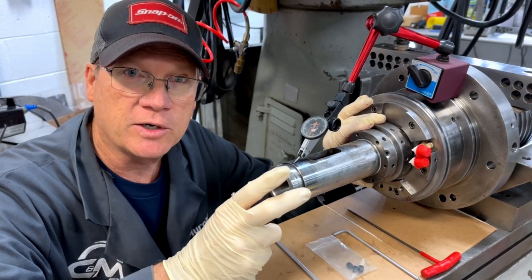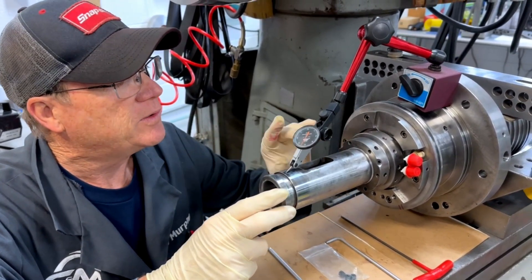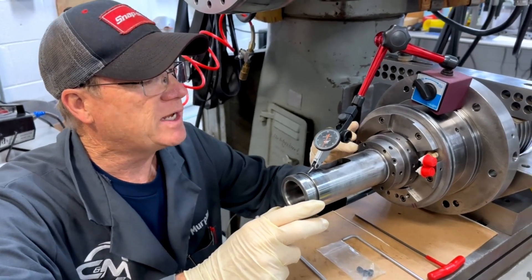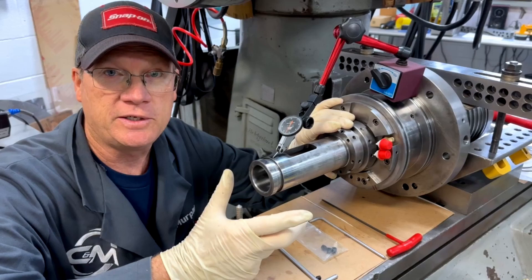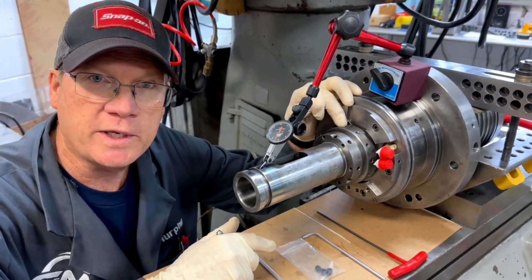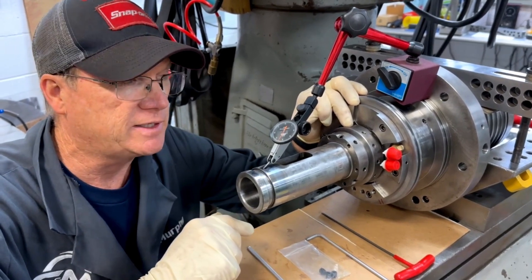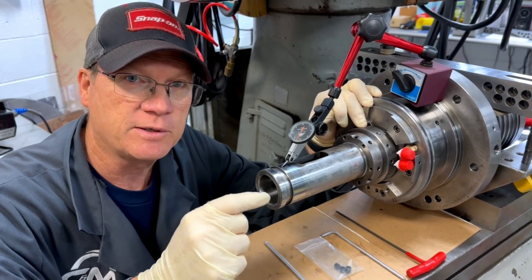Hydraulic nuts are better, but not as easy to work with. First thing I did was loosen up the three set screws that lock it in place to see if that made a difference. It did make a difference, but not enough. I backed off the set screws that locate the ring — that didn't make a difference. Now I know the helical plane of the nut is causing the problem.